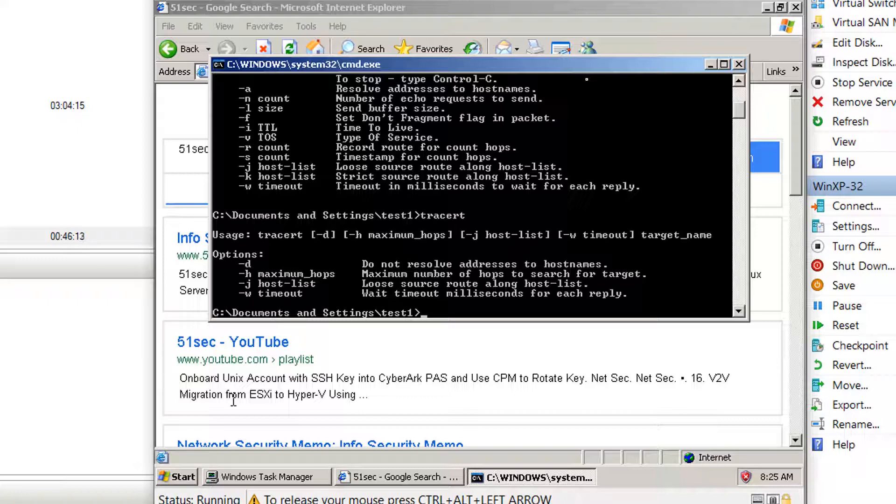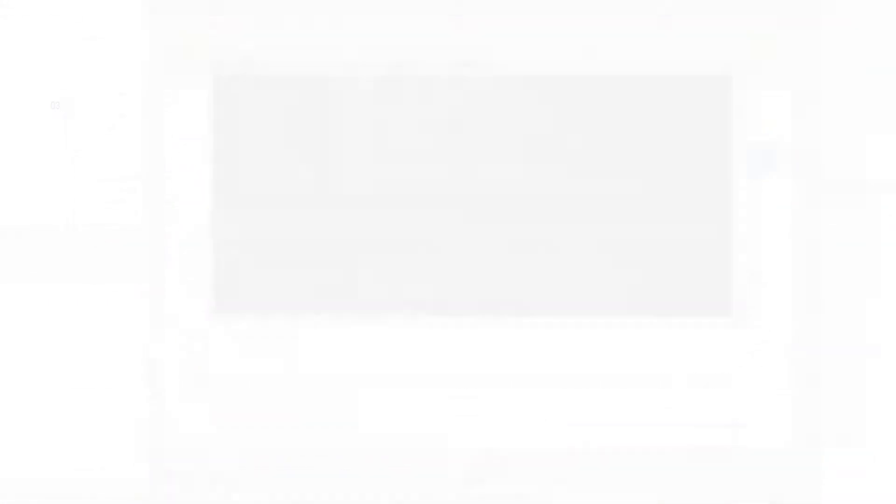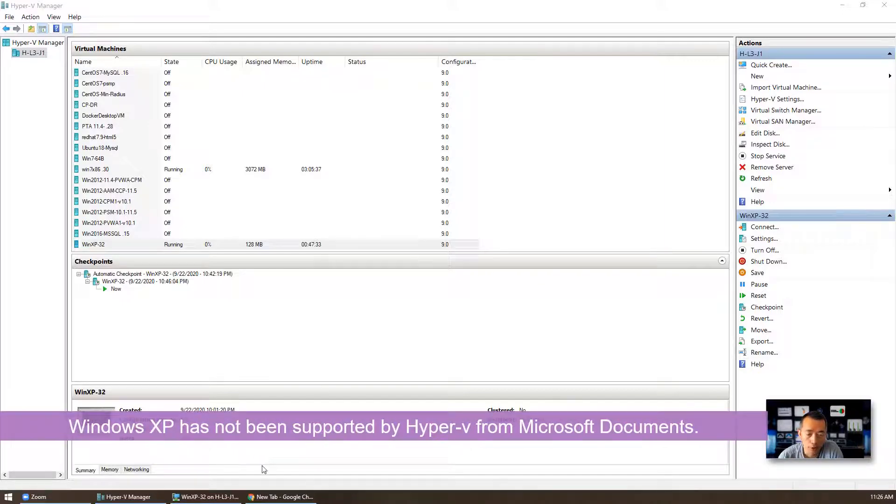So here are the steps. I installed Windows XP and made a basic tuning, and this video is going to show you how to do that. From Microsoft documents, Windows XP is not supported by Hyper-V, so we were facing all kinds of issues.